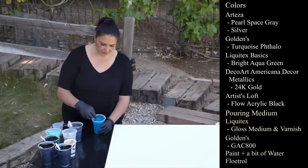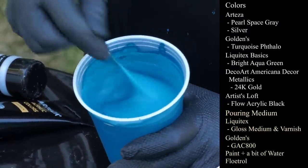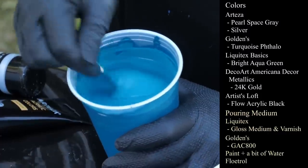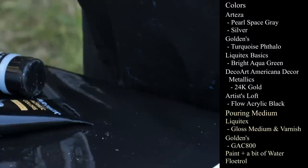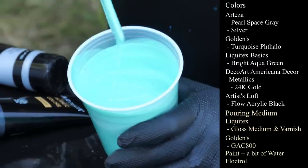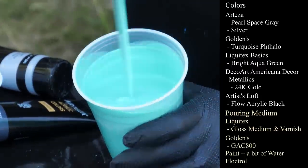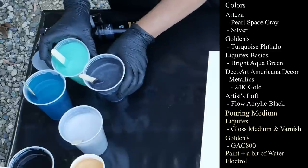This next one is Golden's Turquoise Phthalo — and I just found another jar, which I was very excited about. This one is Liquitex Basics Bright Aqua Green, and I have not done anything to it; this is the color it is. Nice pretty color, and I'm hoping that these three work really well together.